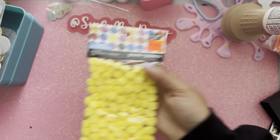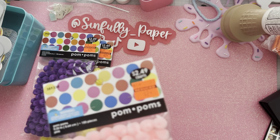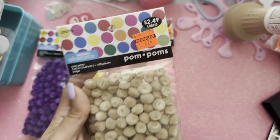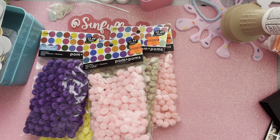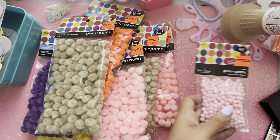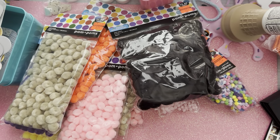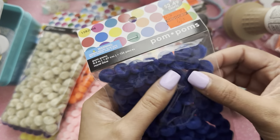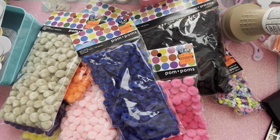I found these pom poms, which I'm excited about because I need some in my stash. I got some purple ones — I don't know what I'll do with the colored ones but for 62 cents, can't go wrong. I've just been using white and pink but now I need to utilize these other colors. I grabbed two pink, orange, and got the mini ones — also 62 cents. These black ones look like you could make them into faux blueberries the way they look, and then some mini black ones too.